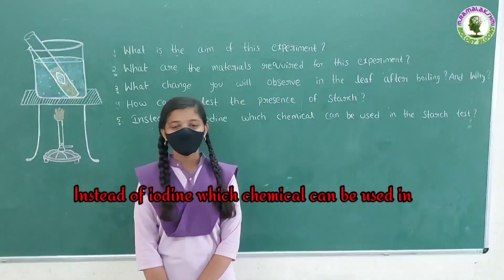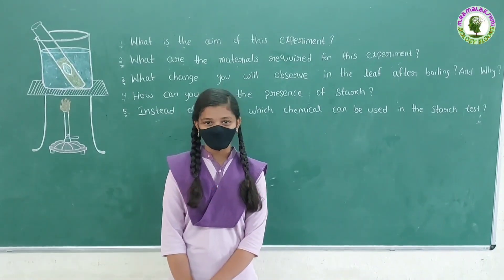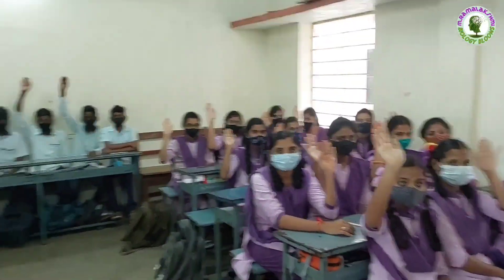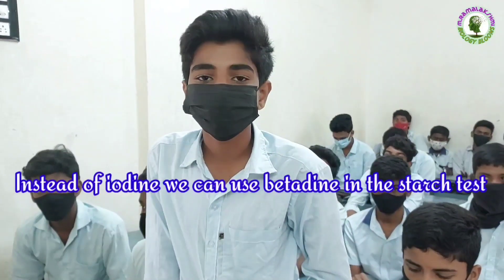Instead of iodine, which chemical can be used in the starch test? Abhi: Instead of iodine, we can use betadine in the starch test.